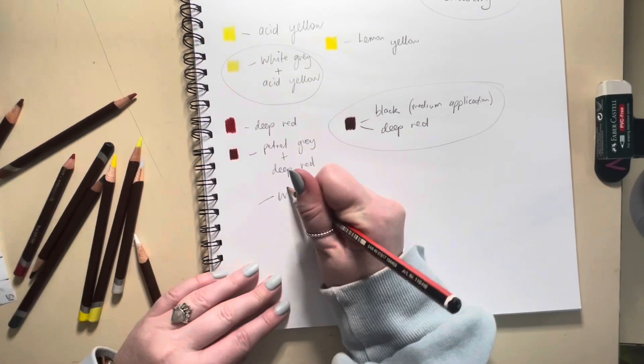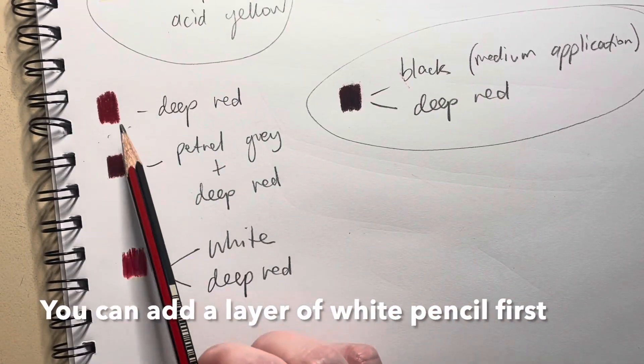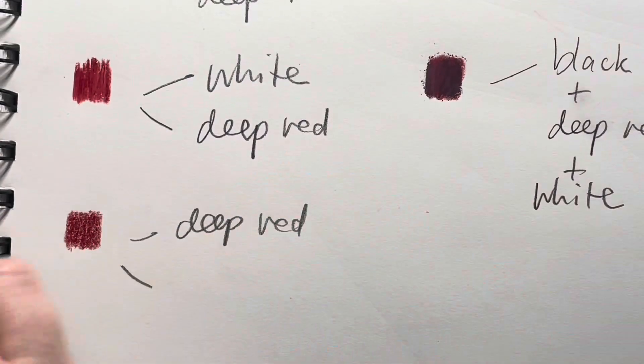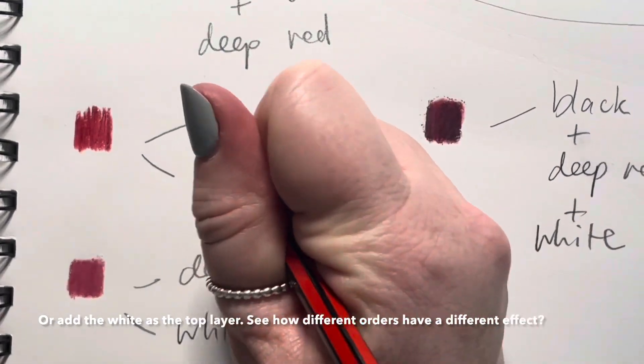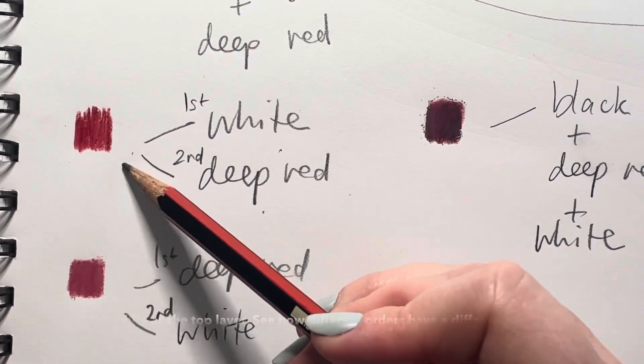So to lighten a colour, you can either put down a layer of white first and then a colour on top, or the other way around — add your colour first and then apply a layer of white on top. As you can see, both have a little bit of a different effect. By adding the colour first, the white goes down on top.